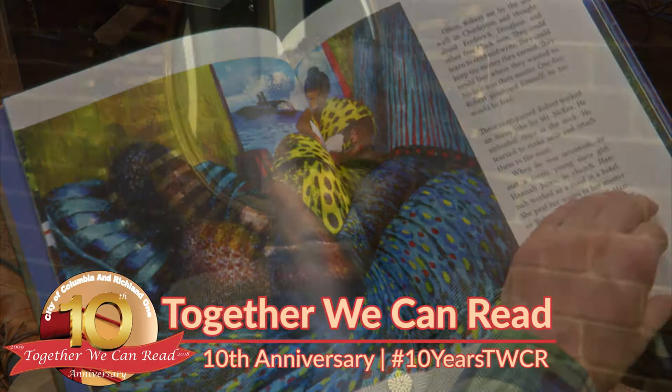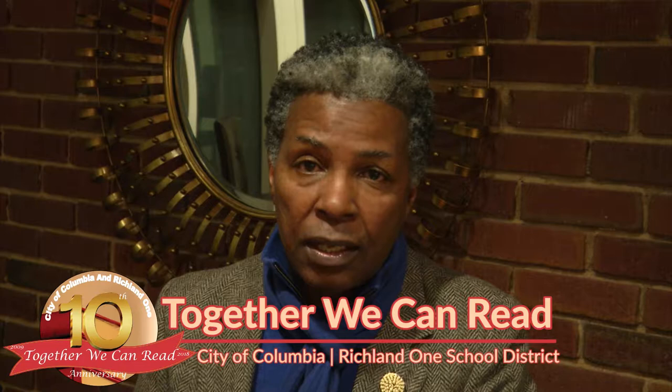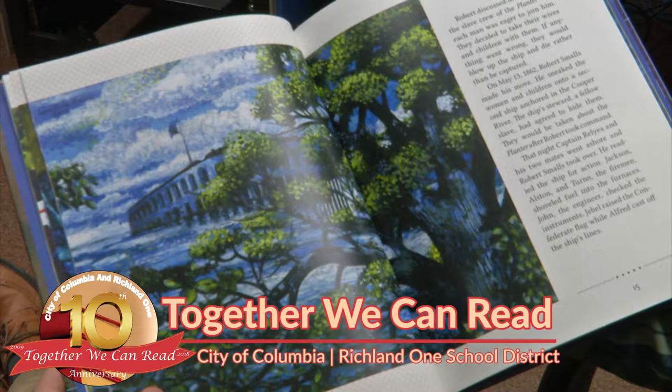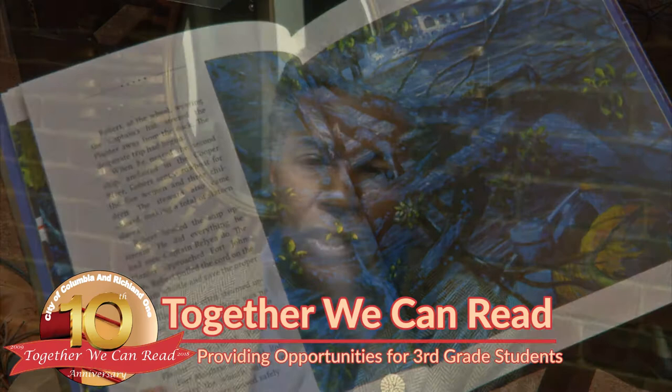I wanted to have some form of abstraction in terms of the landscape and the people in the landscape. I worked on paper and used acrylic paint to construct the imagery. The acrylic paint worked very well because it dries much faster and the colors are quite brilliant in this acrylic paint that I've used.